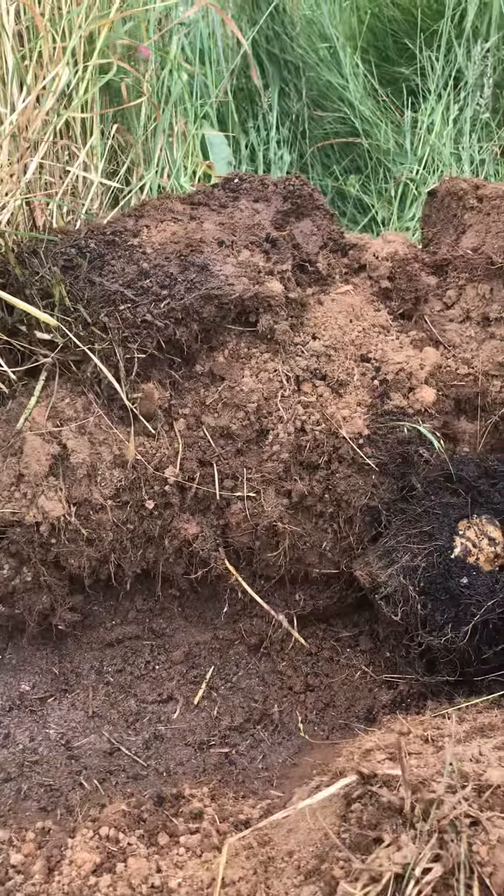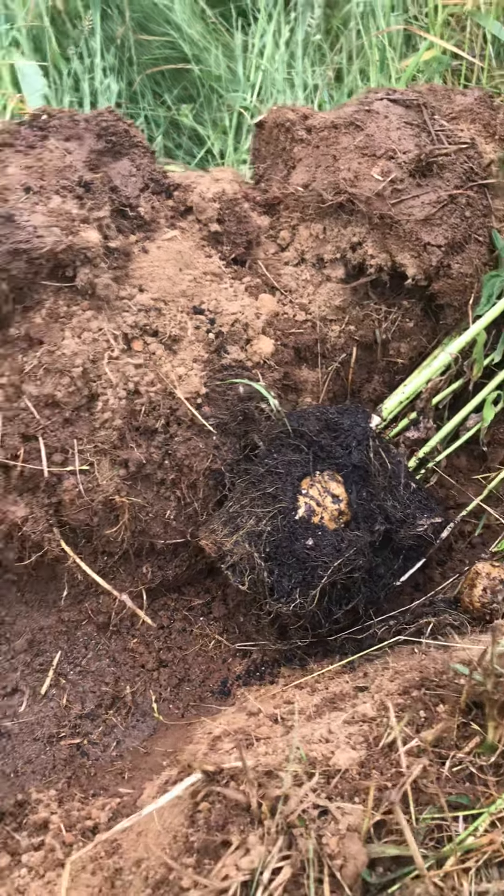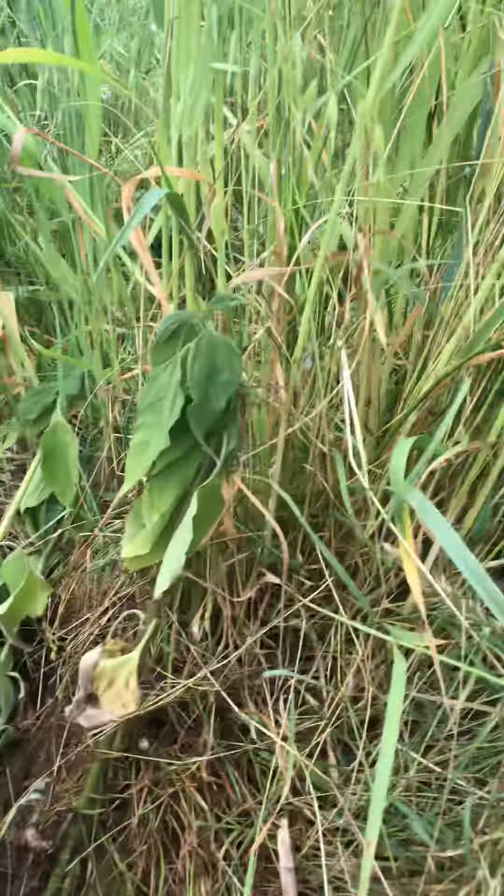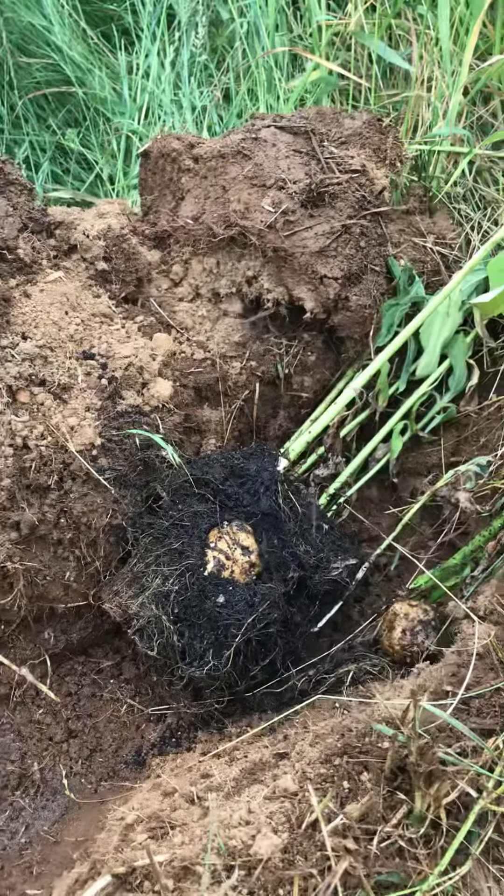I might even have to, with all these that I have — I didn't realize I had that many — I might have to elongate this trench either that way or that way. So cool, here we go.